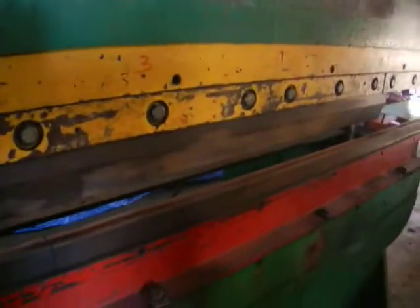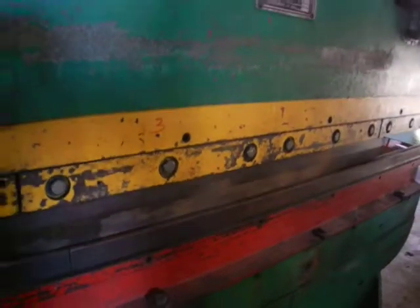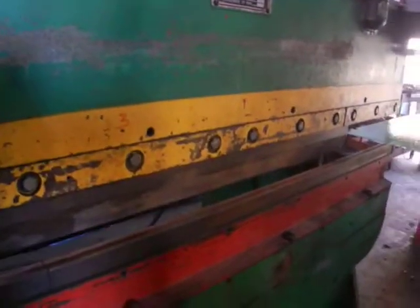Believe it or not, the machine is on. That's how quiet this thing is. Thank you for watching Holland Machinery.